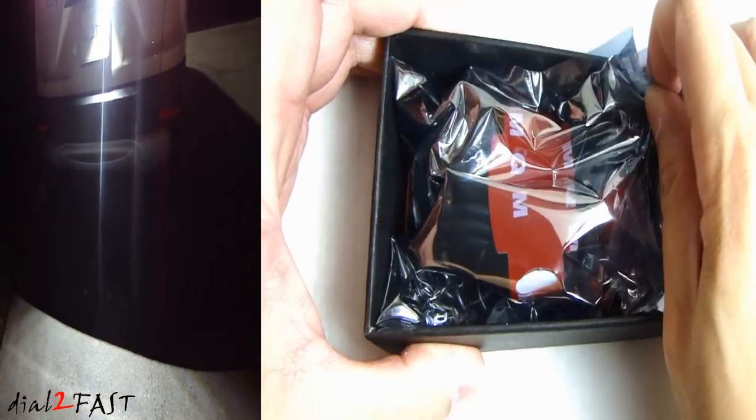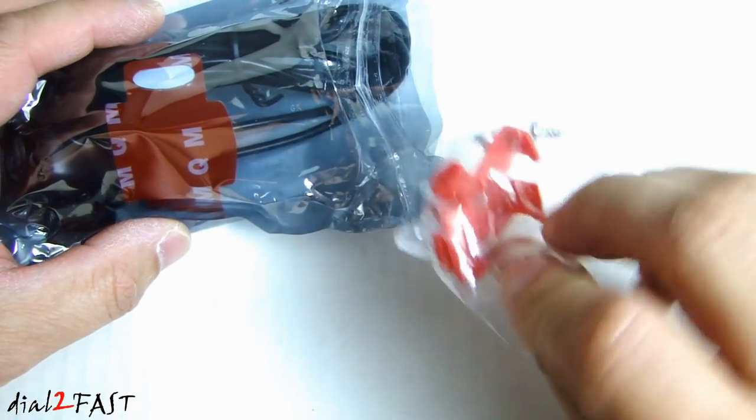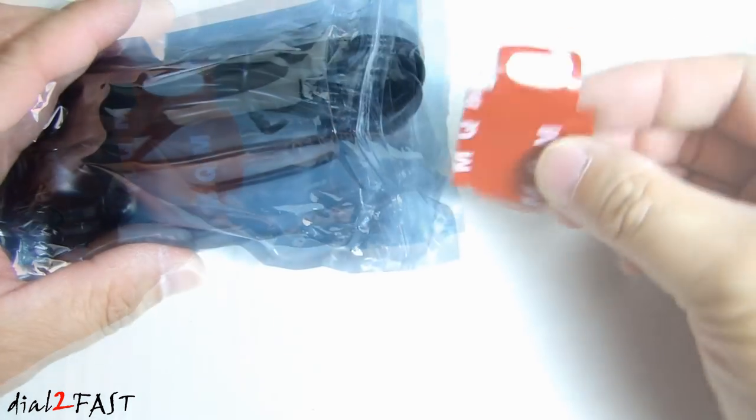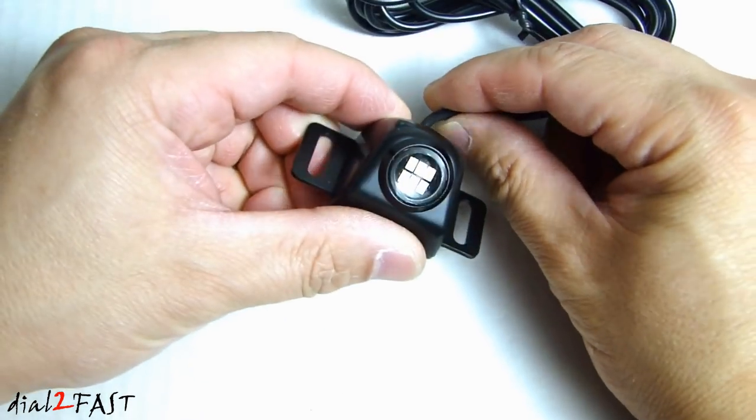So let me first show you what this LuYed LED backup light looks like. Inside this bag we have two tap connectors and screws, double sided tape, and the LED backup light.